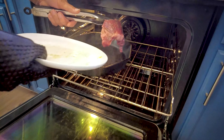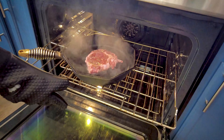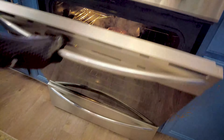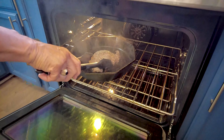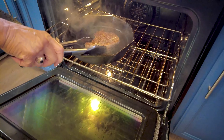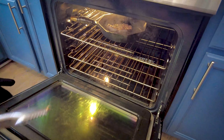Into the hot pan — listen to it sizzle! Let me go ahead and close the oven and we're going to do it for about three minutes. Check it out — it's happening right now. Look at that beautiful sear. Back in the oven we go.